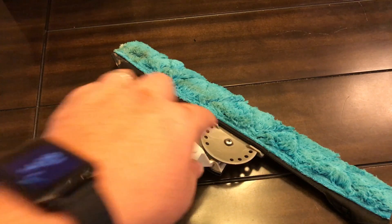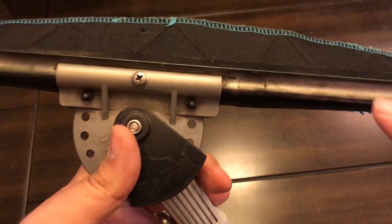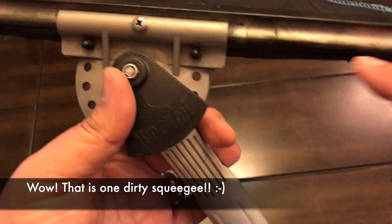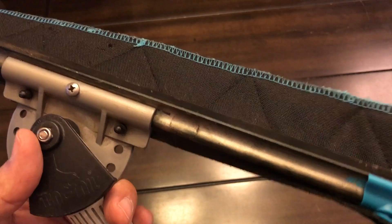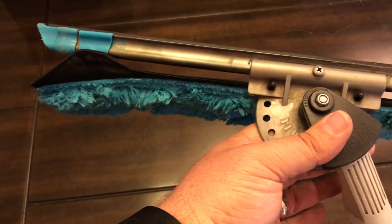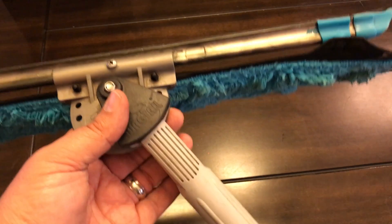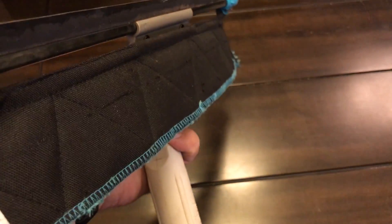I've wanted something like this for the Moerman squeegee for a while. In fact, you can see on here I have little pieces of velcro — I was trying to make my own version of this flick, and it never worked out well. So I'm excited to have this, especially for pole work. I think it'll be a big time saver.